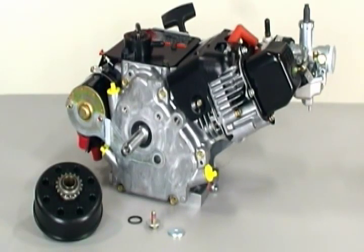The goal of this video is to highlight the common mistakes made when installing a clutch. These mistakes can lead to part failure, costing you money, or even a race.